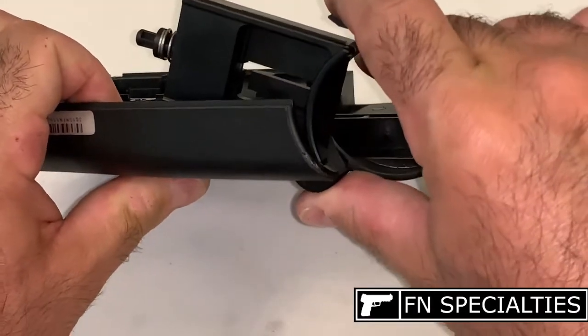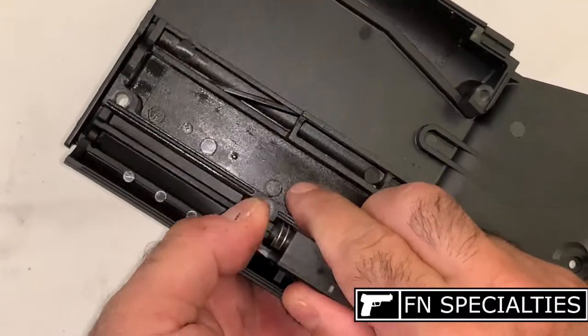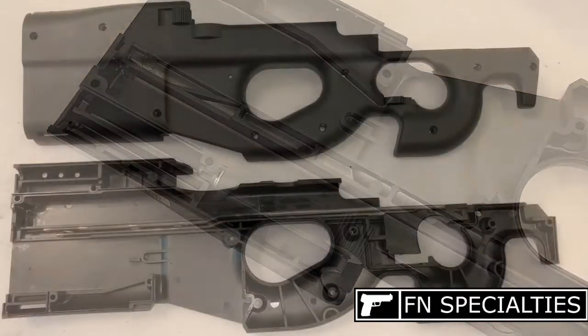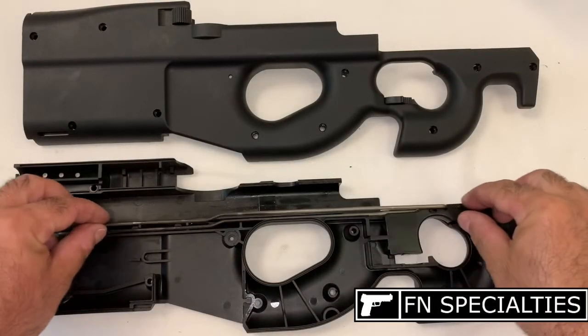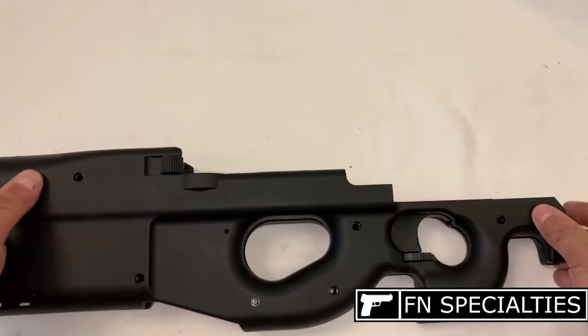Reinstall the extended magazine release assembly onto the right half of the stock. Start at an angle, then push the plunger into its groove. Ensure the trigger and operating rod are in place on the left half of the stock and all the way forward, then install the right half of the stock.